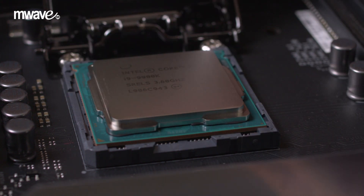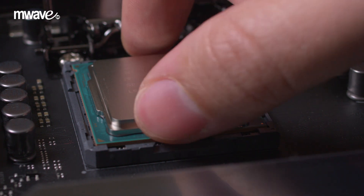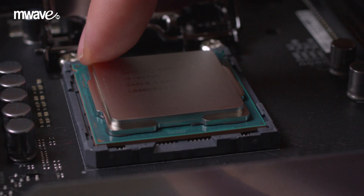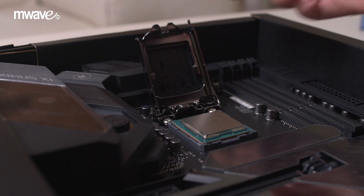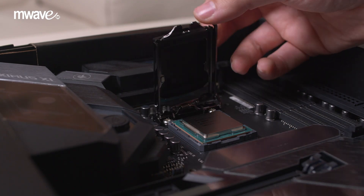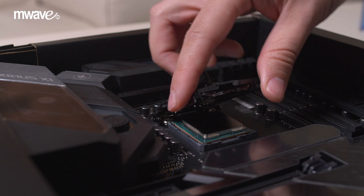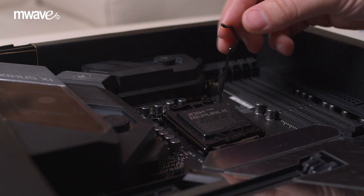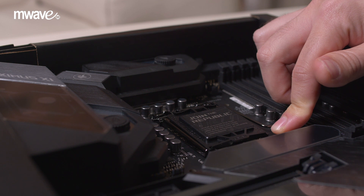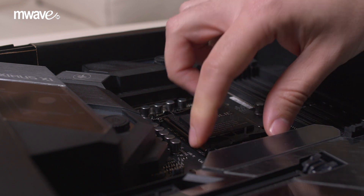Ensure the CPU is sitting in the socket correctly by giving the CPU a little wiggle to make sure that it's seated correctly. You can then lower the retention bracket, ensuring that it is guided under the torque screw. Then lower the retention clip and secure it under the bracket. It's normal to feel a little bit of resistance. The plastic socket dust cover should pop off automatically.